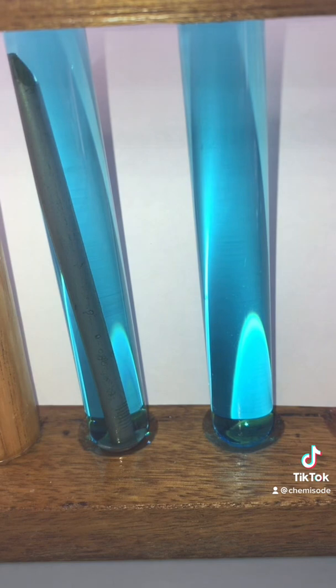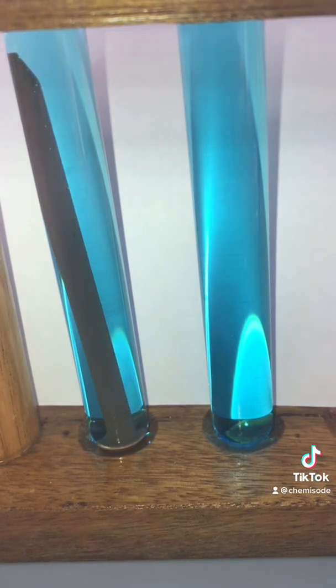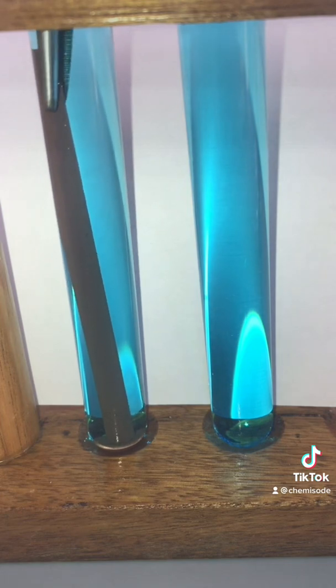Allow it to react for a while. It's been in there for about 12 minutes. Let's get it out and have a look at our iron nail.